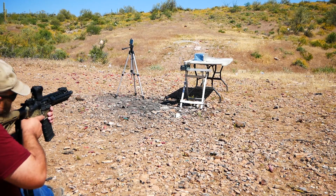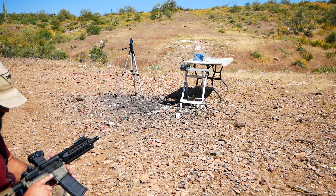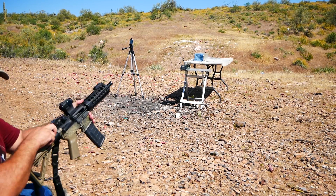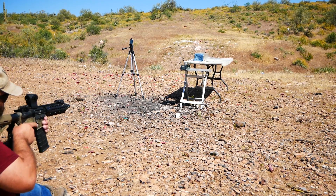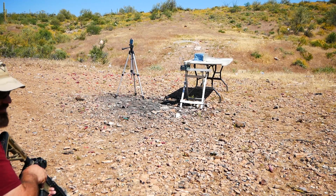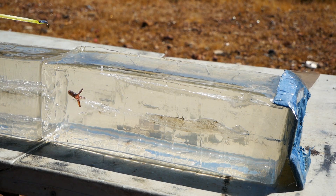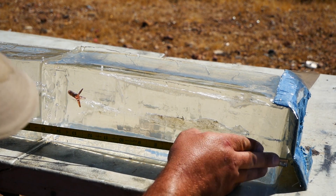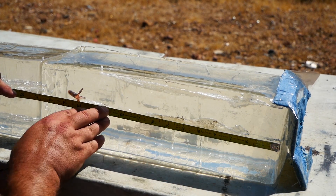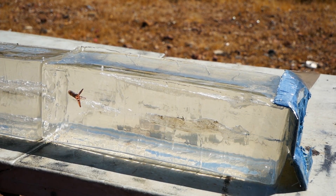Velocity: 1069. It short-stroked. Second reading: 1027. So this first one hit a little higher than I wanted on the block and curved up and left the block. But the second one hit right in the middle, expanded, and penetrated to 14.3 inches — just about perfect.